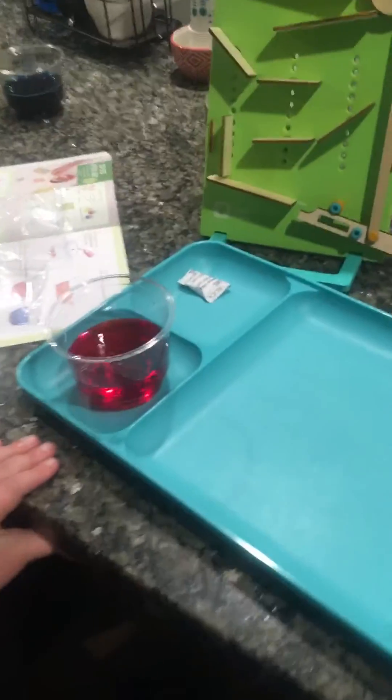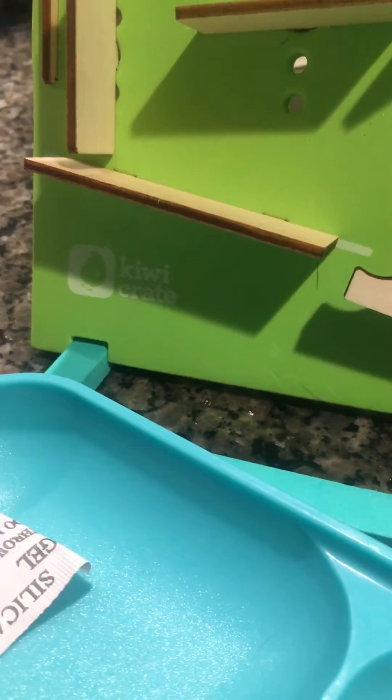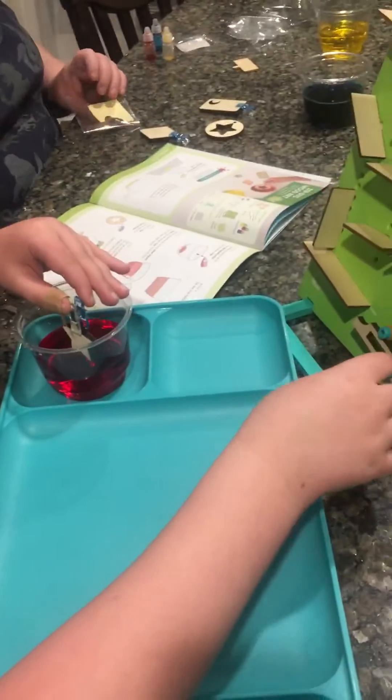What is this, Logan? Do you know what this box is called? Do you remember? Kiwi Crate. Kiwi Crate.